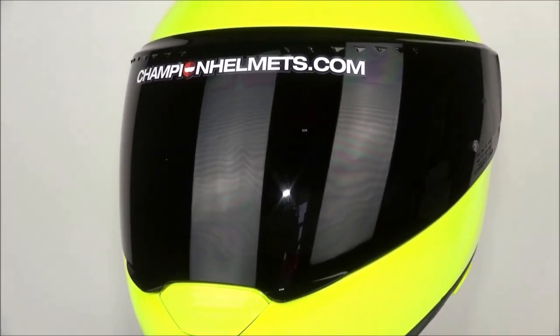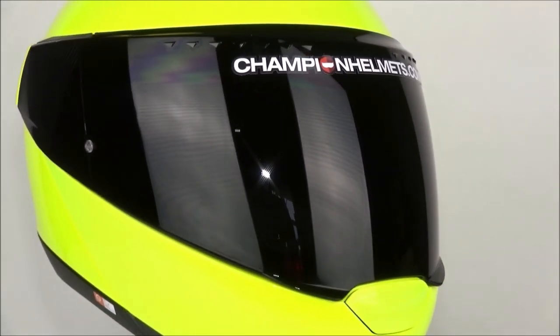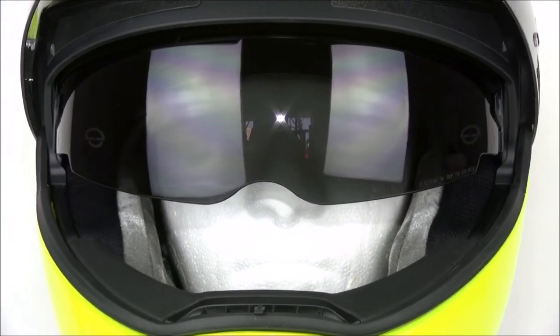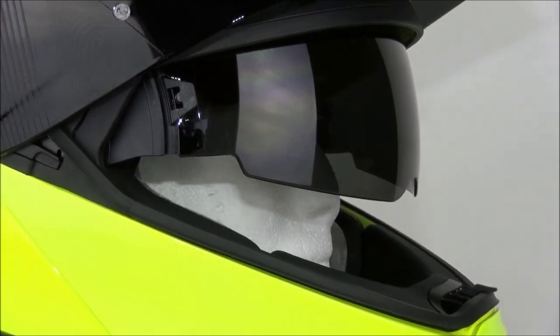On the Schuberth C4 Pro we now have an official Pinlock lens which will keep your visor free from fog, and it is included with the helmet. The old C4 had a house-made version which gave some troubles. The visor is wide and on the inside there is also a drop-down sun visor controlled by an outside slider.